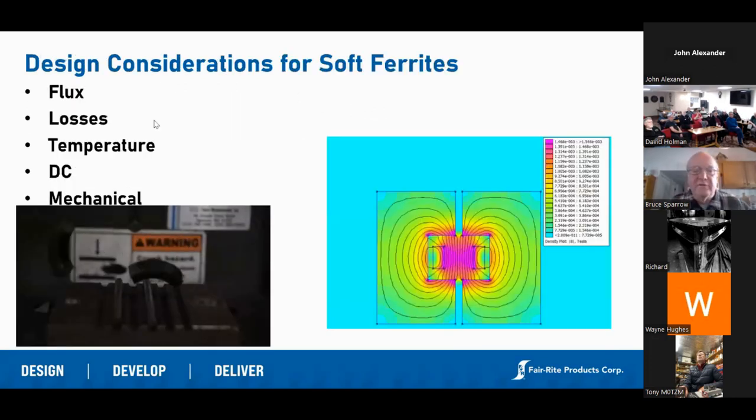Some of the things that affect ferrite capabilities are losses, temperature, DC bias, and mechanical stress. Each one of these things can affect how ferrite works. A lot of times people look at a piece of ferrite and assume its permeability at a certain level is fixed — that's not quite true. At high temperatures ferrite works differently. If you put ferrite under mechanical stress, its suppression capabilities will drop. It will reach a Curie temperature and its ability to resist EMI will drop. There are a number of different external factors that will affect it.